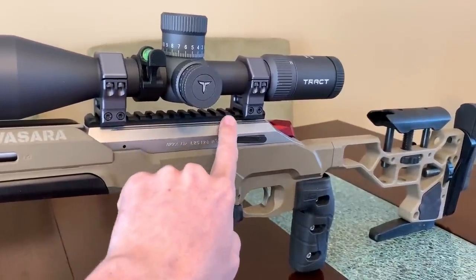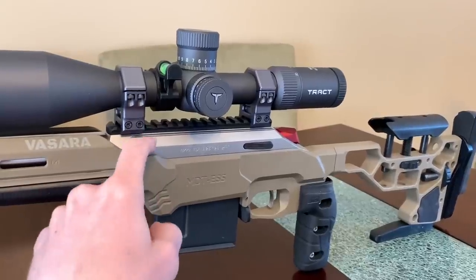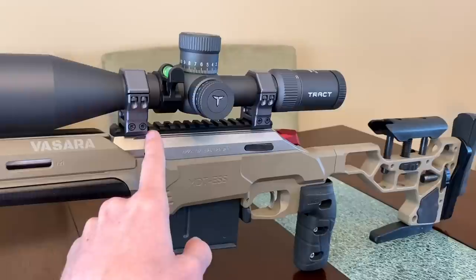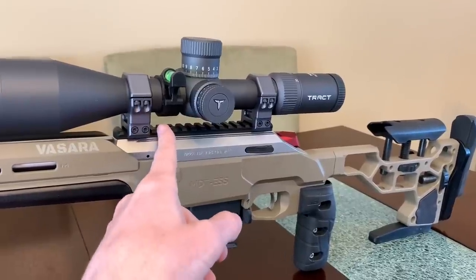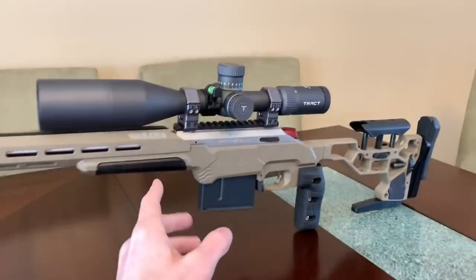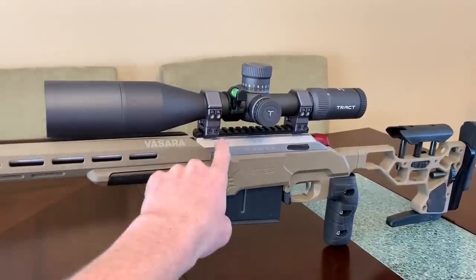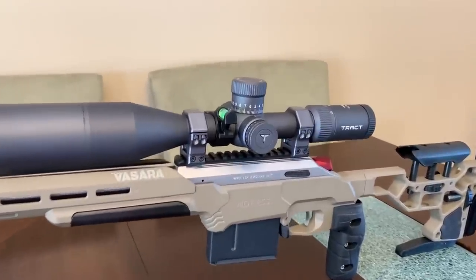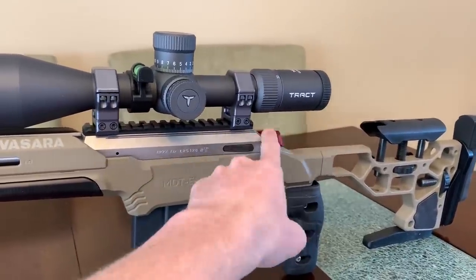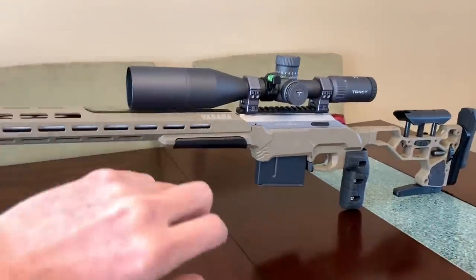The scope base I'm running is a 30 MOA base from Anarchy Outdoors. Tika actions have an inlet up front that allows scope bases to have recoil lugs, and this base has one — so under heavy recoil from the 7mm I don't have to worry about hardware shearing. This is the same place you get the bolt shroud and bolt knob, and I have links for all these companies in the description.